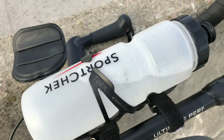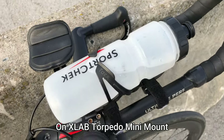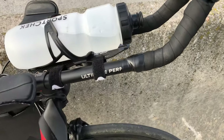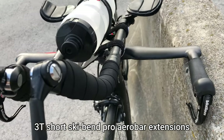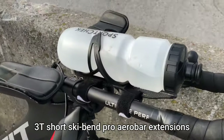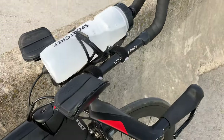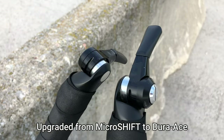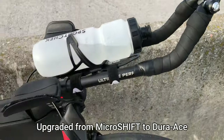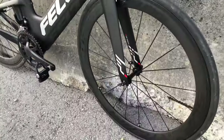Up here I've got a generic aero bottle cage, easy to remove in and out. These are the Profile Design T1 Cobra bars. Dura-Ace bar and shifters — this is the 11-speed version. And once again, rim brake.